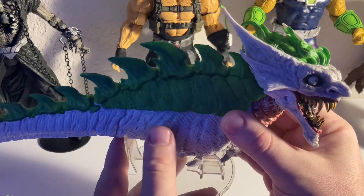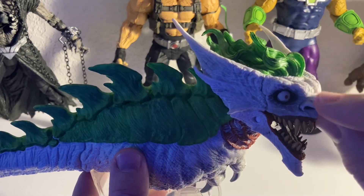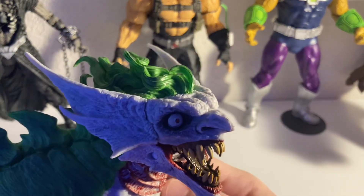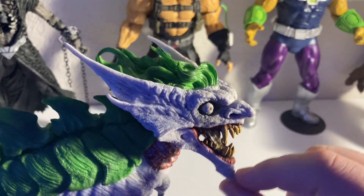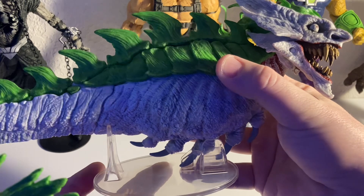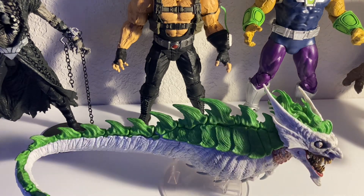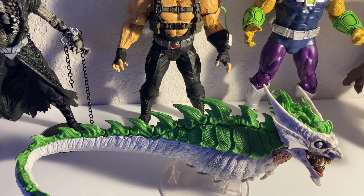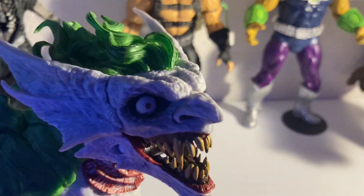Next up is what I'd call a deluxe — I got it on sale but it was originally about a $40 figure. McFarlane kills it with the prices. This head sculpt is so gross, I love it. I love the Dark Knights Metal storyline and all the metal figures he's done. It comes with a stand that took a little tinkering to figure out, but once you get it set up it stands just right. You can pop off a piece and a figure can sit on it. It's the Joker Dragon, I think — straight out of the comics. Love that figure.